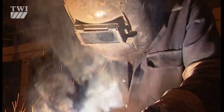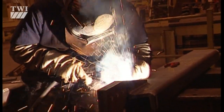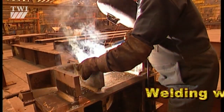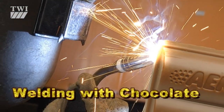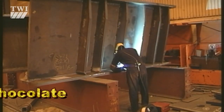Hello. In this experiment we'll be showing you how to weld a box section bridge — but not using metal, as you might expect. We're using chocolate. We'll see how much stronger the welded bridge is compared to a simple plank bridge.